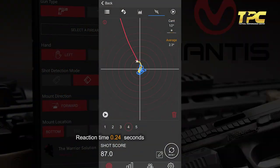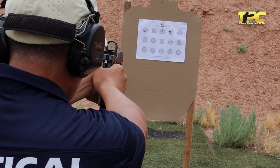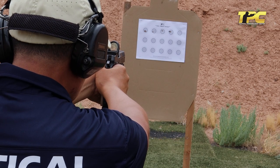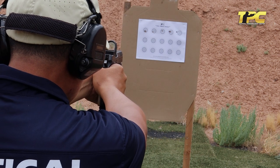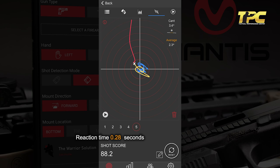Reaction time: 0.28 seconds. Shot quality: 88.2 percent. Reaction time: 0.28 seconds. Shot quality: 88.2 percent.